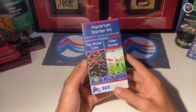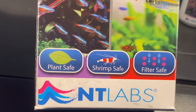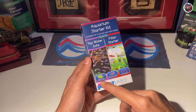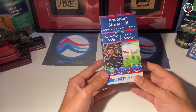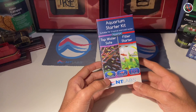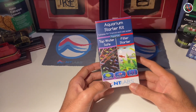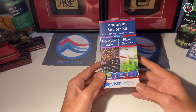Another thing I'd like to highlight on the front of the box is these three stickers. These three stickers are the reason I've been an NT Labs user for a really long time — using it back in India and now in the UK as well. I also suggest NT Lab products to a lot of young hobbyists because most of their products are plant safe, shrimp safe and filter safe. Filter safe means every time I add these additives to my aquarium, they don't interfere with my existing beneficial bacteria colonies or any parameters in my aquarium. This tells me that NT Labs products aren't harsh chemicals, which gives me the confidence to use them much more.